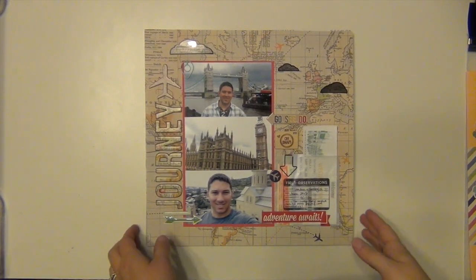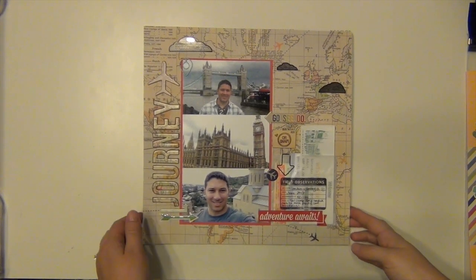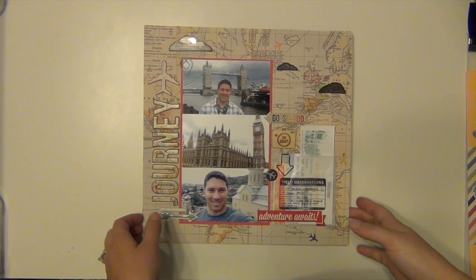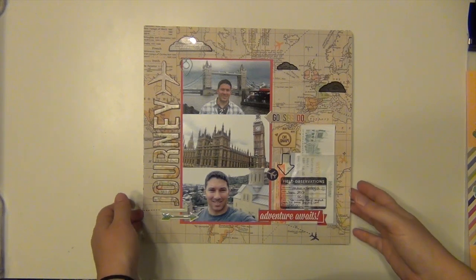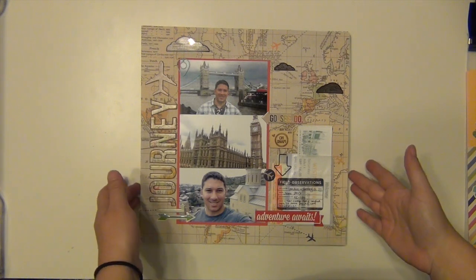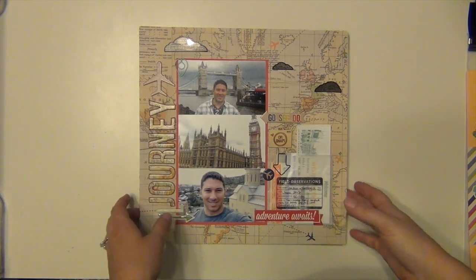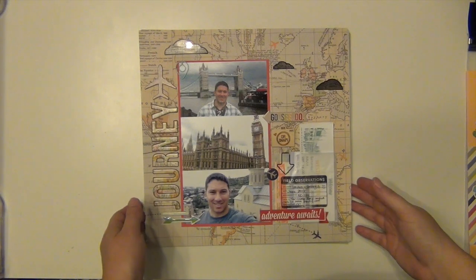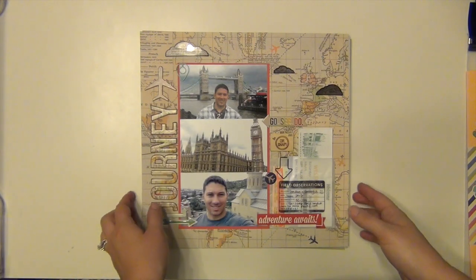Hey everyone, it's Sarah and this is my killer kit video for my Roundabout kit, which is the June kit for Studio Calico from 2013, and I have just killed it! I'll go through real quick and show you the layouts. All of these layouts have process videos, so if you've seen one and haven't seen the process video yet, just go back on my channel. That's where I go into all the detail about what I did, why I did it, and the products used.